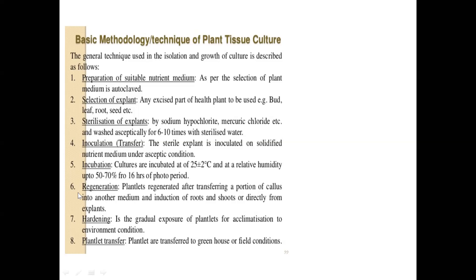After these basic techniques, we go in for regeneration where hardening is done. You have to gradually expose the tissue-cultured plantlets to increasing temperatures — from room temperature at around 22–25°C, slowly to 26, 27, 30, and then field temperature. That is called hardening. At this stage you regenerate the whole plant from the callus — production of roots, shoots, and embryos — before going in for hardening.